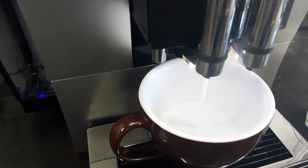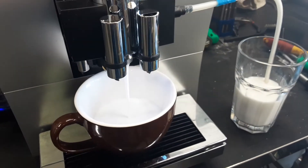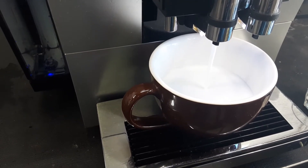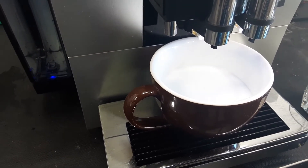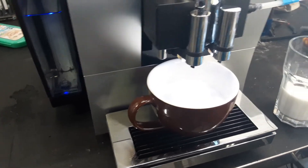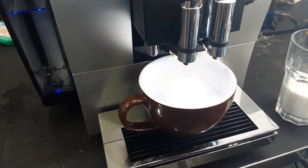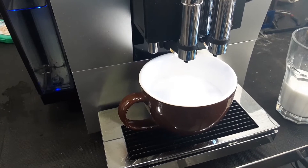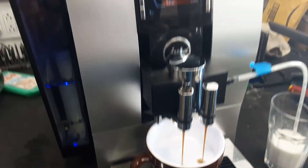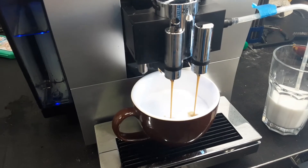We've got a nice milk froth, good and thick. There's the espresso coming out nice and smoothly.